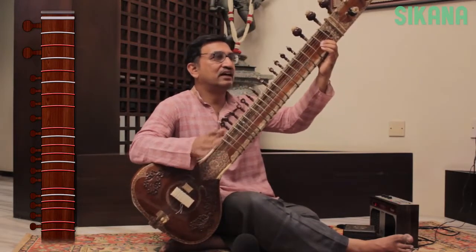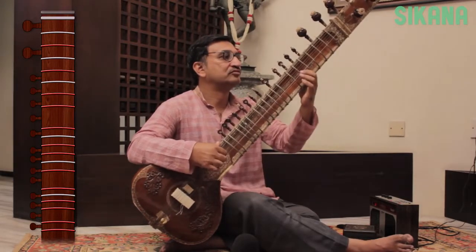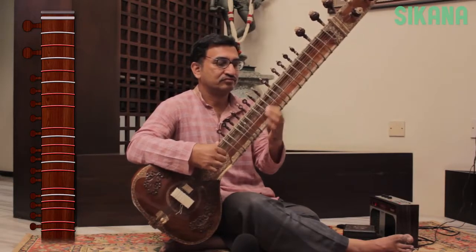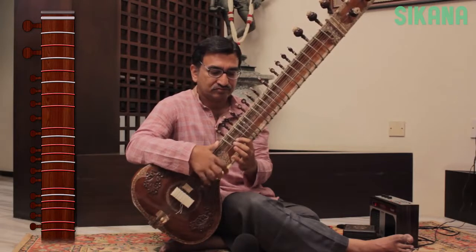Next, let's alternate the Da and Ra strokes.